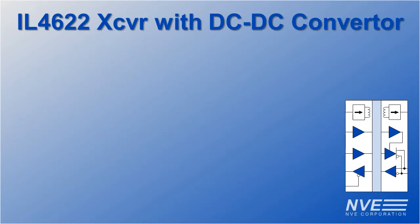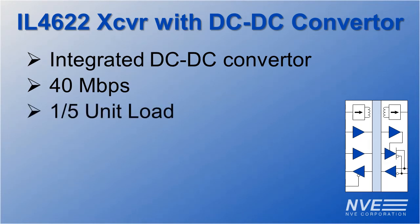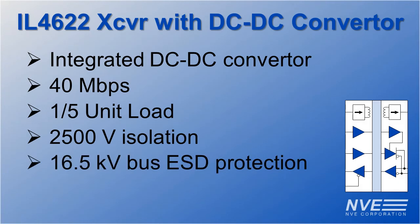IL-4622 key specifications include an integrated DC to DC converter, a 40 megabits per second transceiver, only one-fifth unit load, full 2500 volt isolation, and 16.5 kilovolt bus ESD protection.